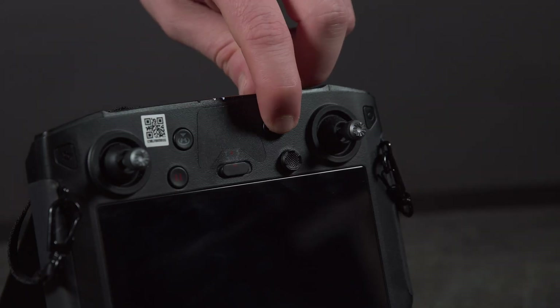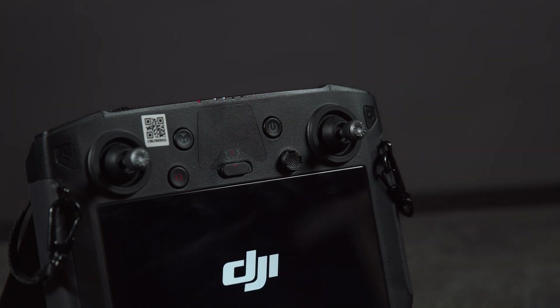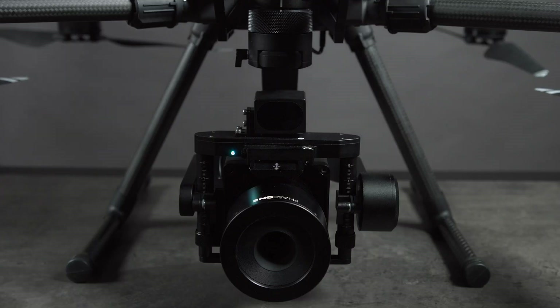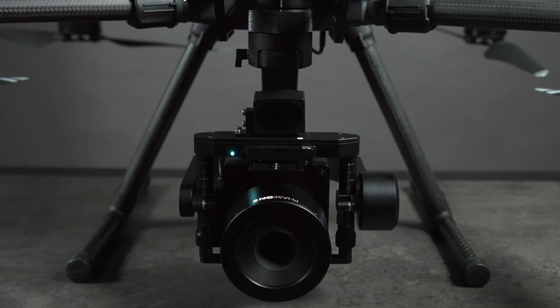First of all power on the M300 controller, and then power the M300. The camera should now initialise and it can take a few moments to show up on the M300 remote. And now we're ready to fly.